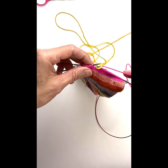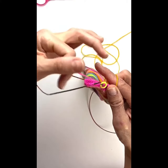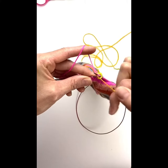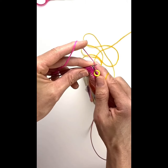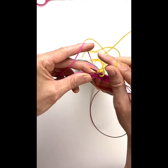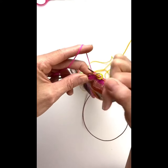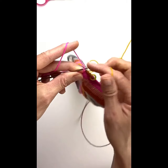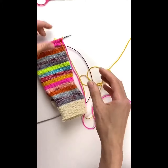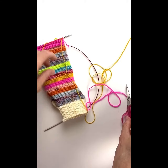But we don't want to cut the old color off yet, because then we'd have to weave it in later. So we're going to knit in the end of our old color. Grab it the same way and do the same thing — flick it over and knit with our new color, knit a stitch, flick it over, knit a stitch, flick it over, knit a stitch. Now we can cut our old color — obviously don't cut the new one, I've done that before. And then we just continue knitting in our new color.